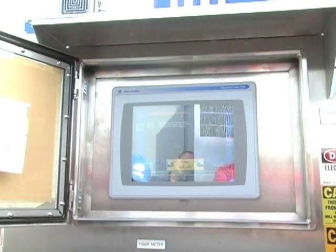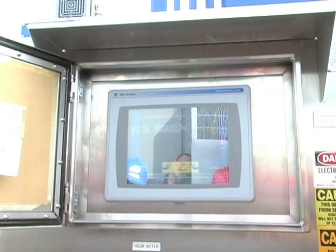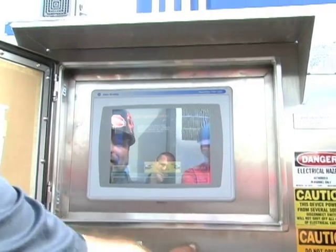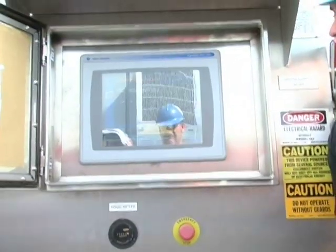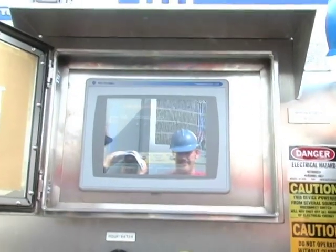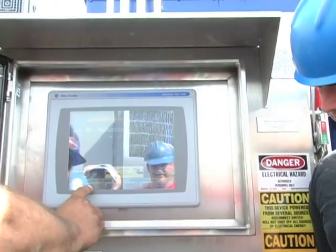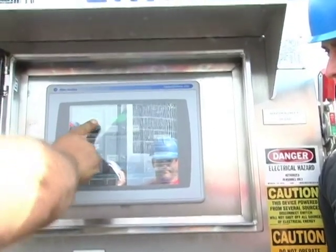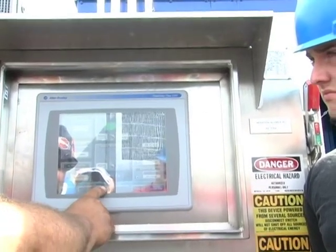If we hit this one, we'll probably get that one too — emergency e-stop. Pretty good about letting you know what's not right. That one should go away. The other one we have is the service mode — we need to go to the service display and hit normal mode.